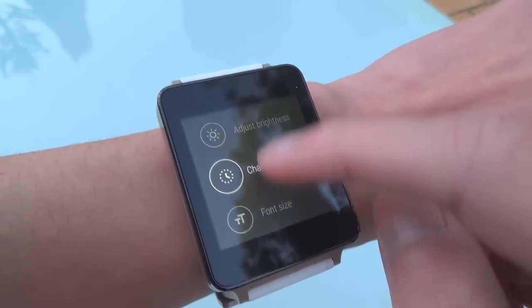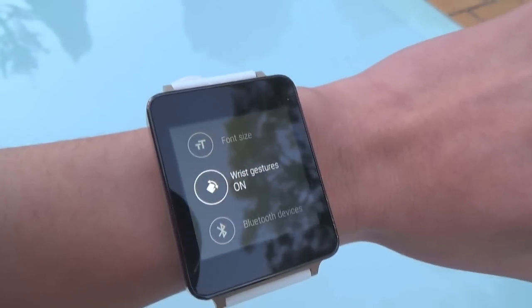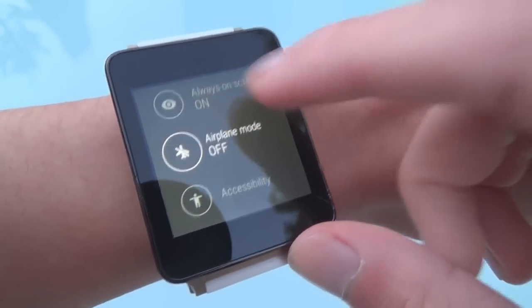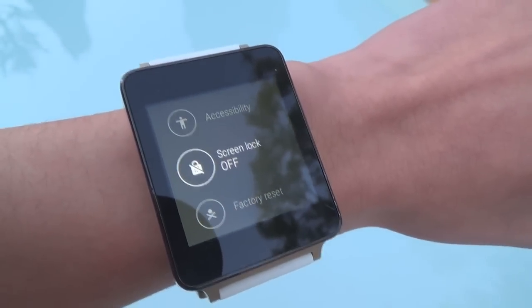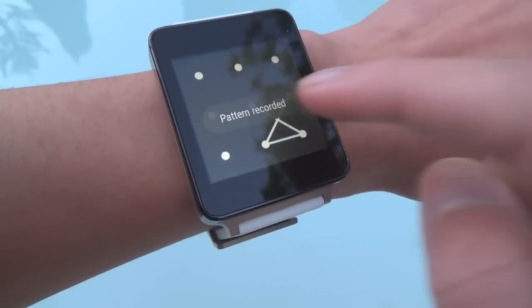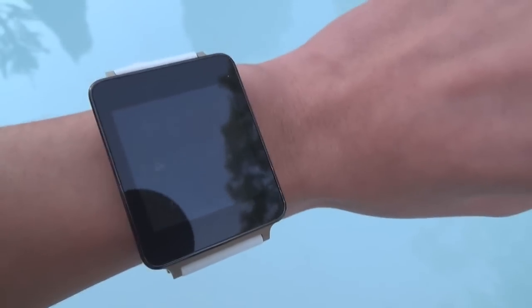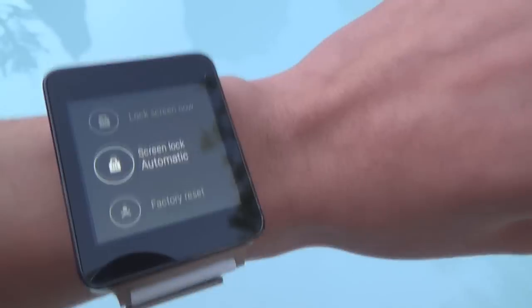In settings you can change the watch face, change font sizes, and these are the wrist gestures I demonstrated — flick and it moves the cards up and down. There's Bluetooth devices, always-on screen, airplane mode, and now screen lock. When your watch isn't used for a while or you take it off — for example placing it on the dock — you can draw a pattern, and next time it's idle it will ask you to unlock it.